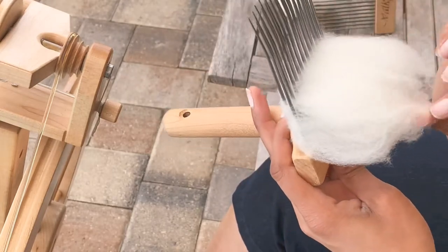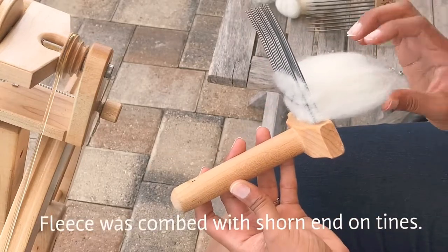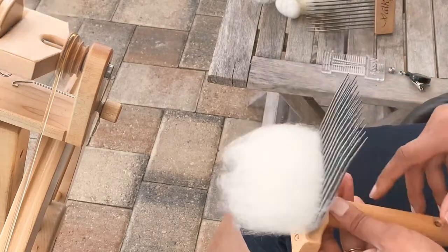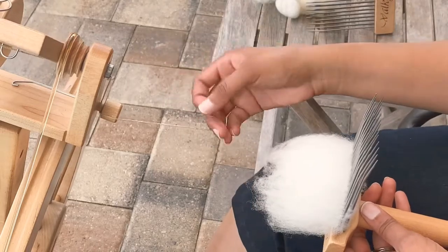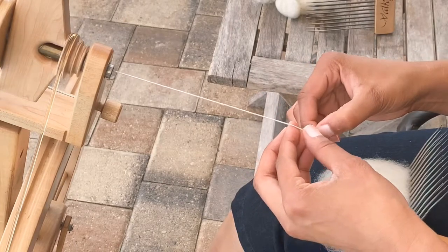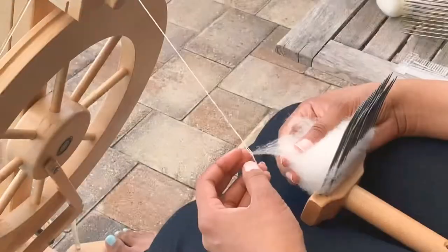I used the Valkyrie fine combs and it took one full pass. As you can see, there's no vegetation matter present and the tips are open — part of that is because we flicked the tips before washing. It's actually going to be a really smooth spin. My fiber was long enough to comb, so that helped; I was working with a staple between three and a half to four inches.